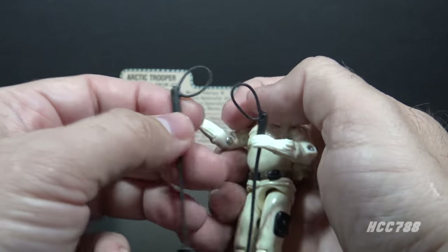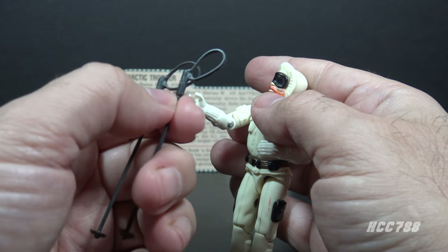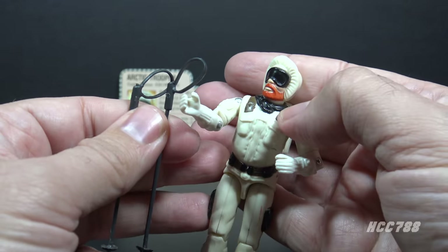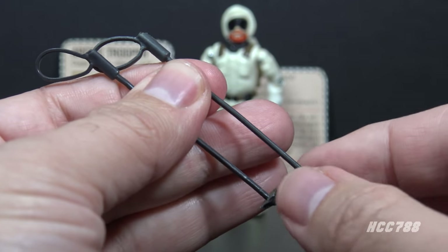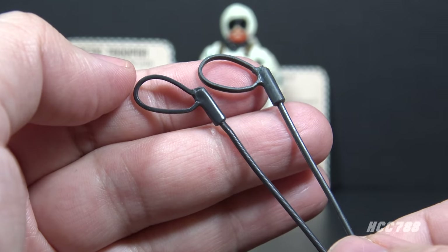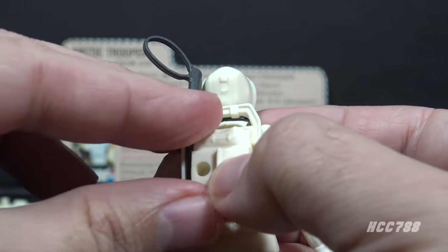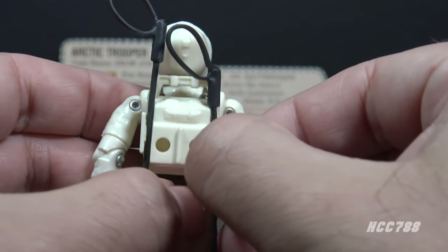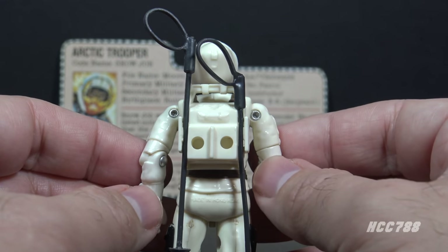Next we get to the ski poles — there are two of them, one for each hand. They will fit in the figure's hand, but I'm using the poles rather than the handles because the handles are a little thick and I do not want to stress the thumbs on this figure. These ski poles are made of dark gray plastic. They are very thin but also flexible, so they're not likely to break. They each have a handle and a loop that can go around Snow Job's wrists, and discs at the bottom. There is also storage on the backpack — a slot on each side — for the ski poles.